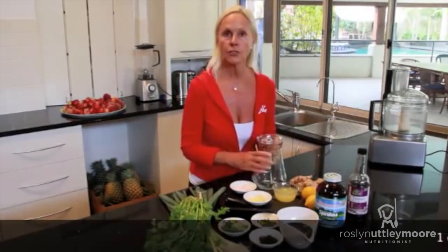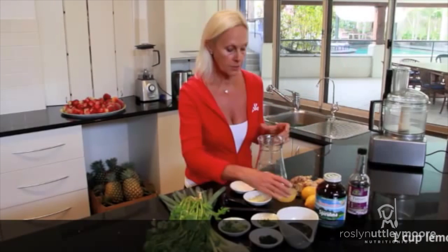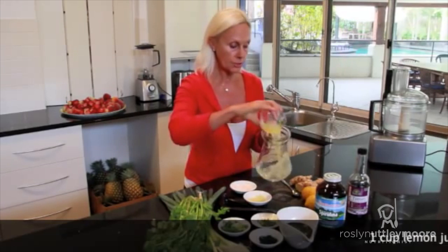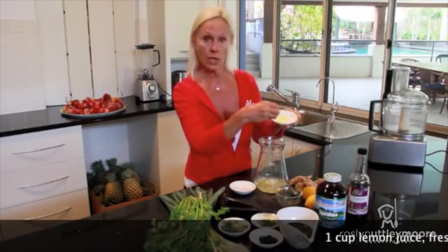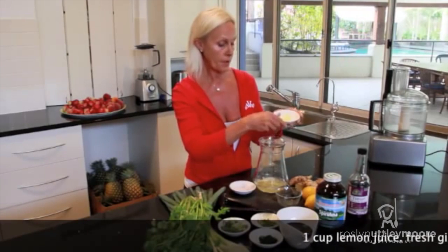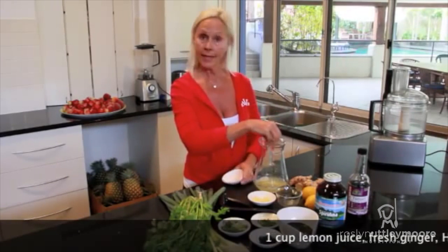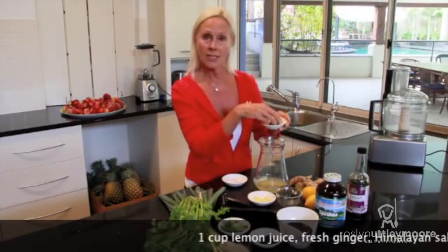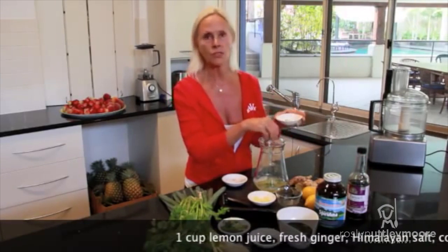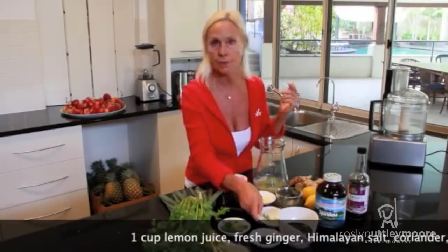The simple ingredients you're going to need for this dressing — again depending on availability in your area — are one cup of lemon juice, some fresh ginger chopped to the size you like (you can grate or mince it), some Himalayan salt to taste, and you can use tamari if you prefer for a bit of variation. Some fresh coriander — and I mean fresh, please don't use those tube herby things. Go to your market or your own garden and get some fresh dill.